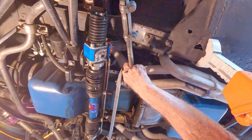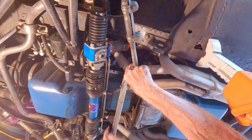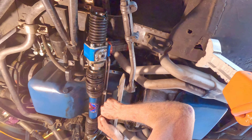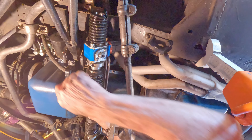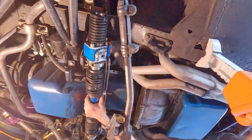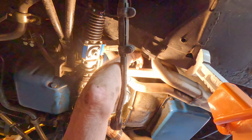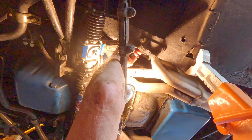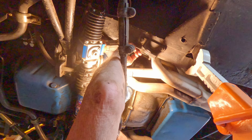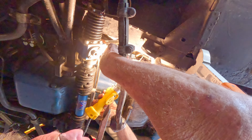Now, I think this should come off of here. Yes, it will. I don't want that thing hitting me in the face either. That will do there for now. There's one. I think I can get to both of those. Take those out, let that hang.